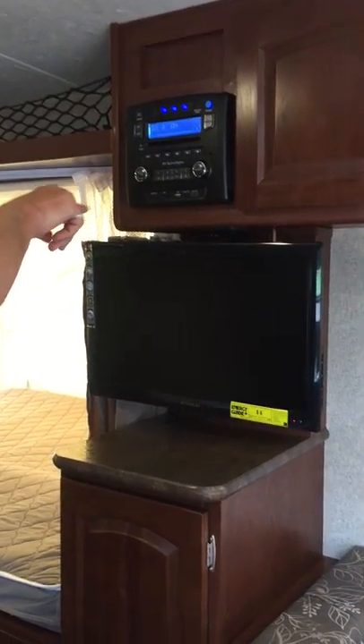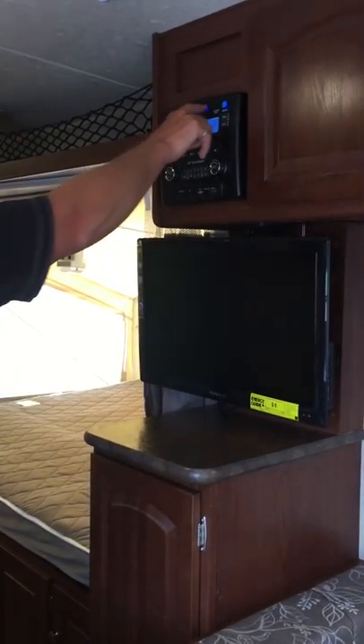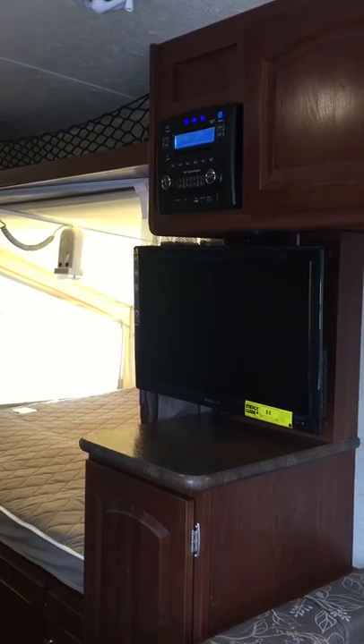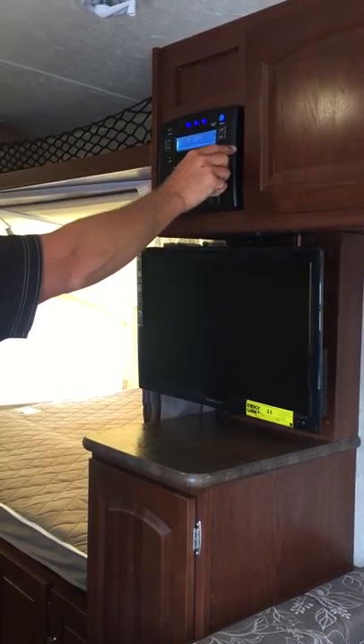The only thing I will caution you on is at the end of the night, when you're ready to go to bed or past the curfew hour for your radio, if you have number three on, you may not hear it. So before you get the knock from the park board on the door saying please turn it down, you'll want to make sure number three is off.